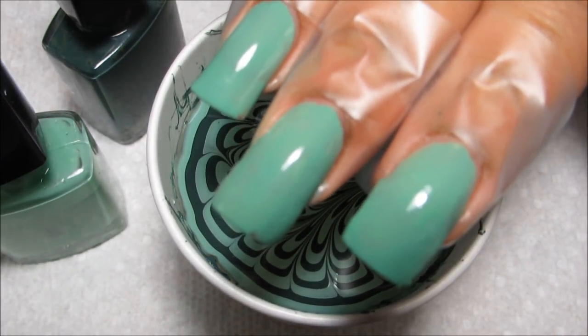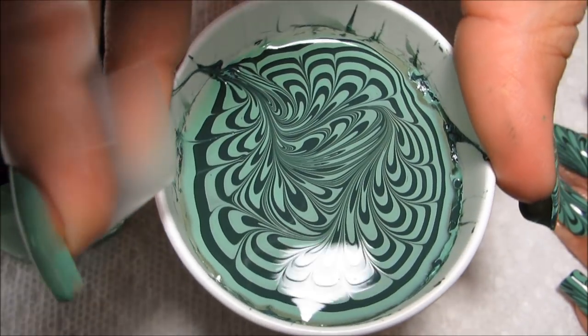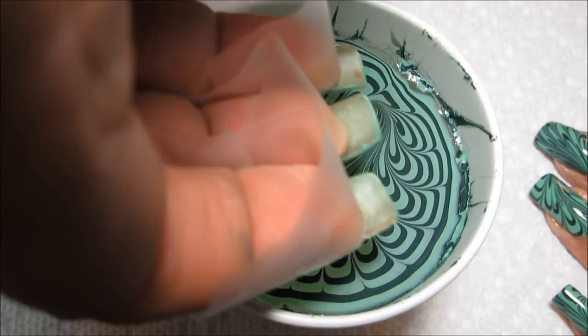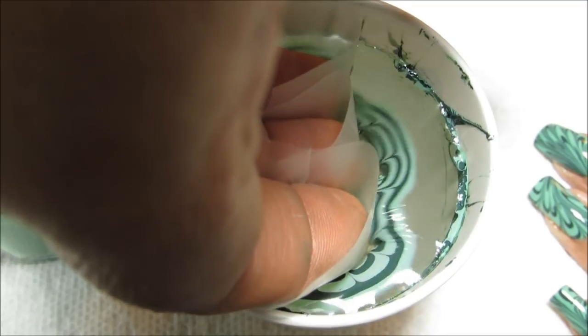I have my nails prepped with one coat of Jade. I'm going to turn this just a bit and line all three of these fingers up and try to get them all to hit the water pretty much at the same time.